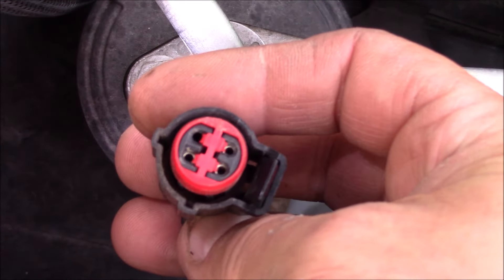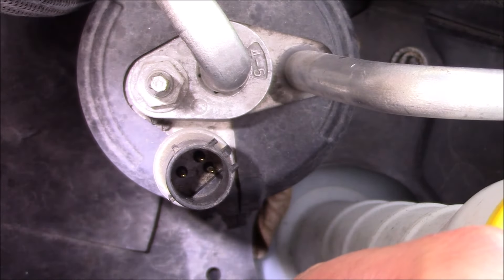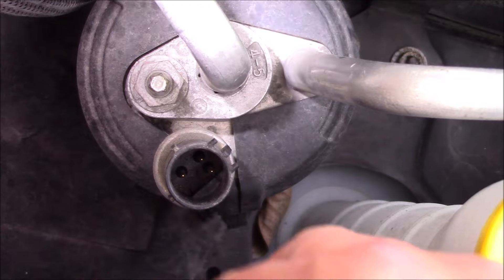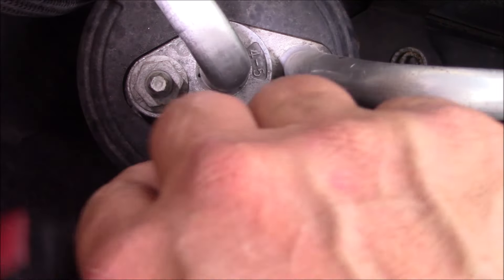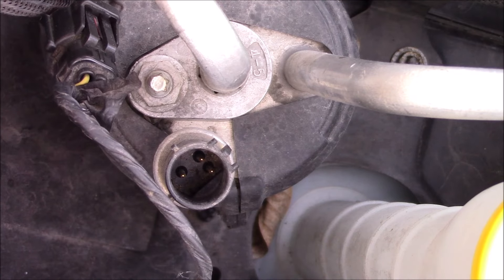There is a tab that you have to pull up a little bit to take this connector off. There are several different kinds — this happens to be a 3-pin, some are 4. You just need a 14mm wrench and we will take that switch out of there.